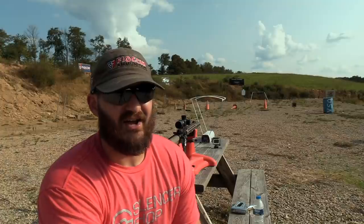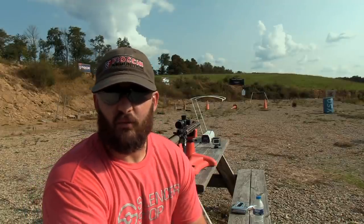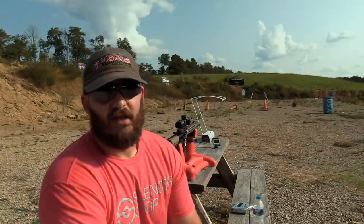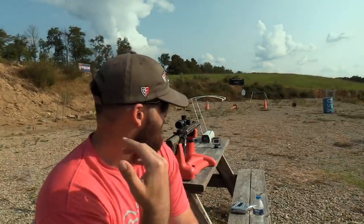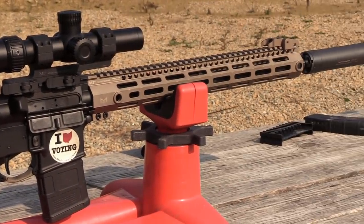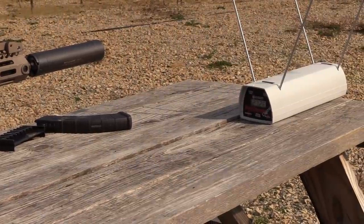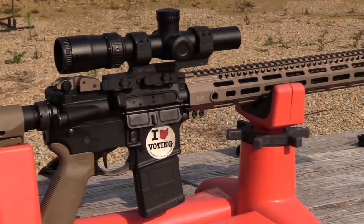Through several months of using their ammunition, we've found it is probably the highest value ammo you're going to find on the market today. To demonstrate that, I'm going to shoot some groups with my rifle and test velocity, group size, and ejection pattern. For that I'll be using my MI-15F — a 16 inch gun fitted with my Griffin Optimus suppressor.